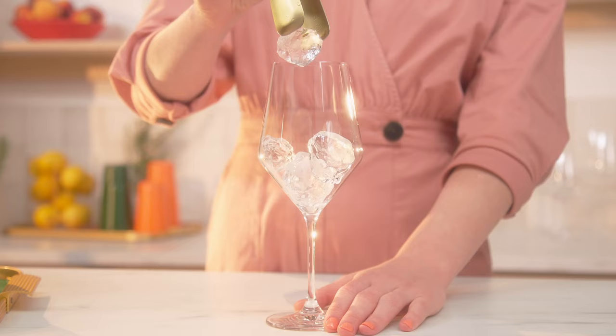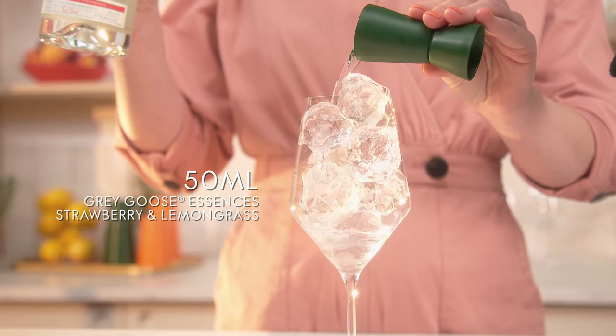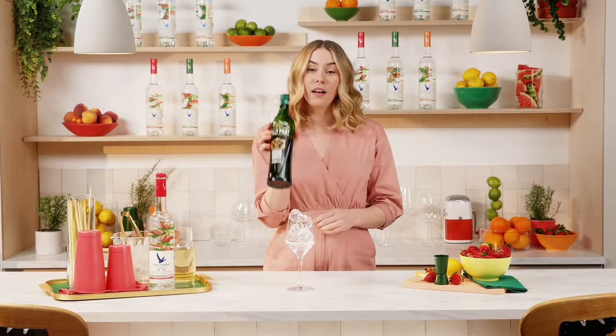We start with a wine glass and fill it full of ice. We're then going to use two parts of Grey Goose essences — for this one, strawberry and lemongrass — and then one part of dry vermouth.